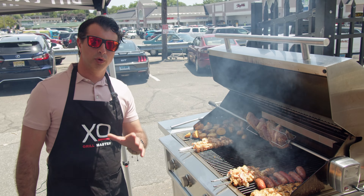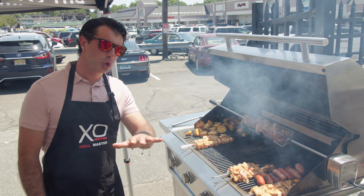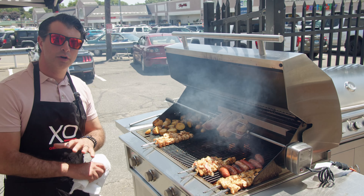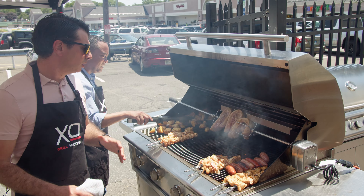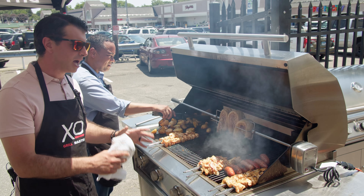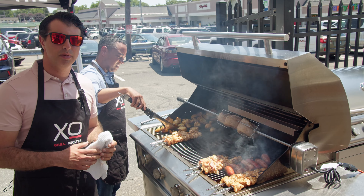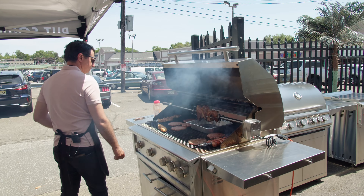One thing I really like about the 42-inch size is it gives you so much space and versatility. Look how much food we have on here. If you're a family that likes to entertain, the 42 is really the perfect size — you can have veggies and meats all going at one time, so your time on the grill is less.